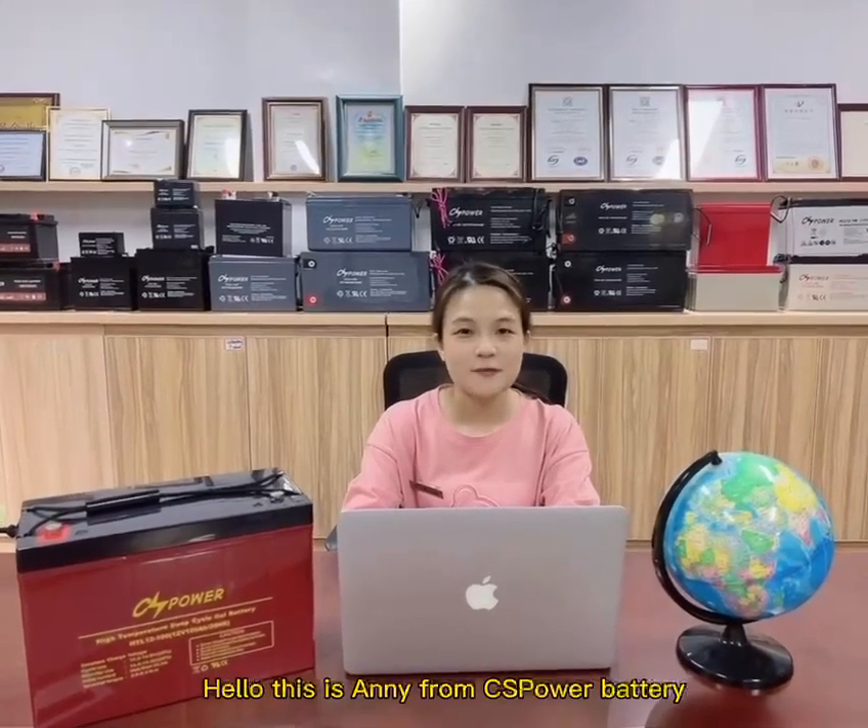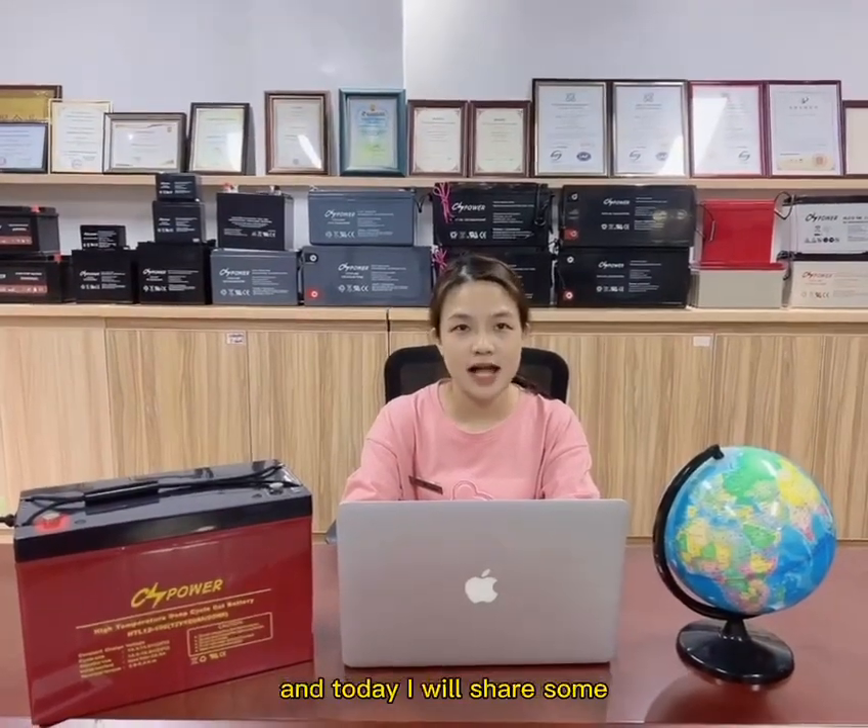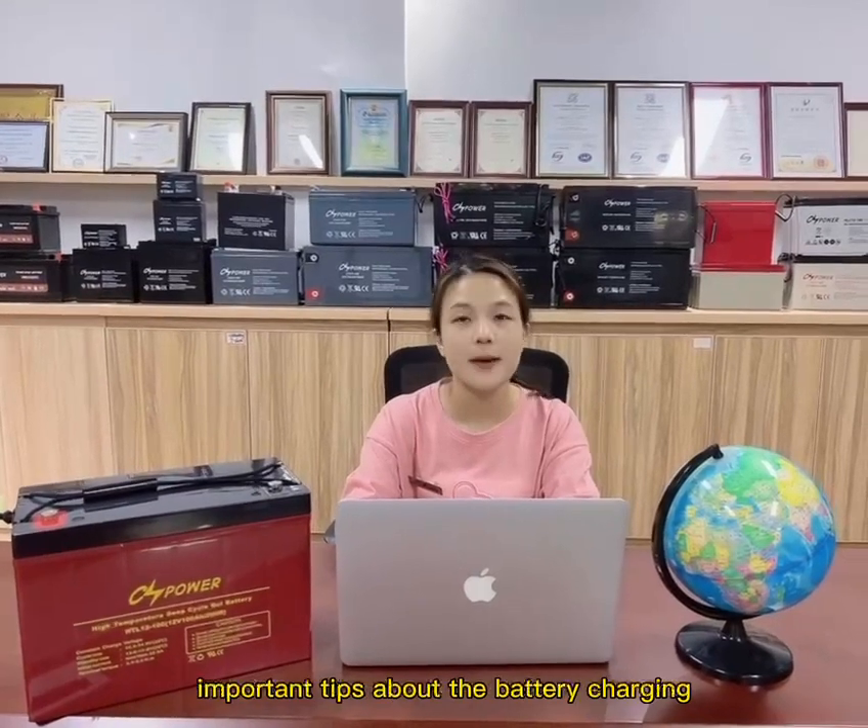Hello, this is Andy from CS Power Battery, and today I will share some important tips on battery charging.